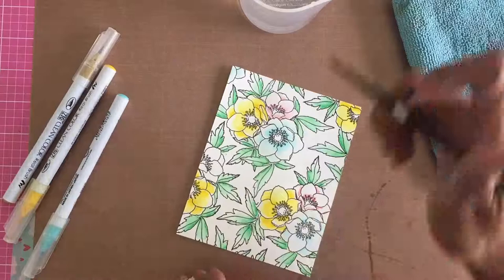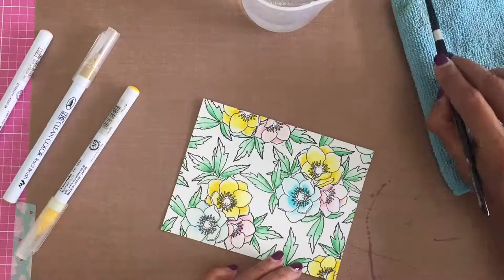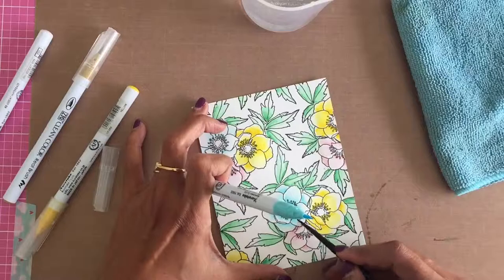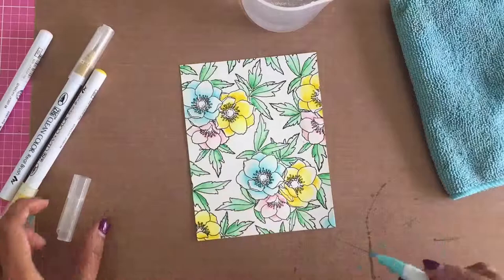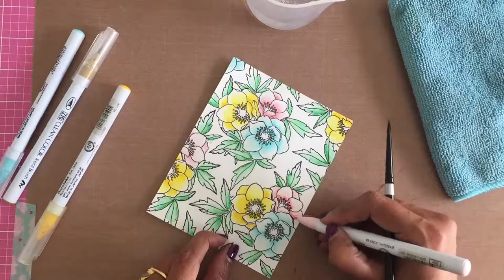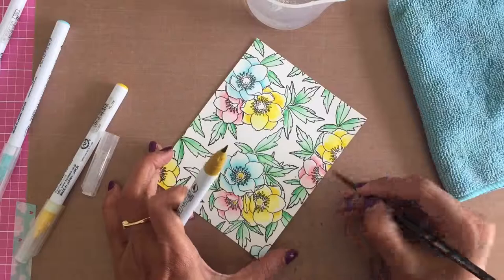Each flower cluster has three colors of flowers and I have tried not to have the same color flowers next to each other. I rotate my panel while watercoloring, which makes the process a bit easier. I put in the first light wash for each flower, move on to another color, then come back to add my second and third layers. With Zig pens, if you brush on very wet paper, the pen absorbs water back — so it's better to wait for the paper to dry a little before adding more pigment.